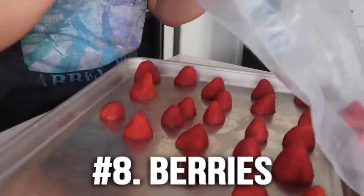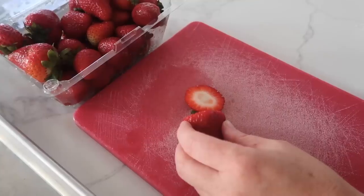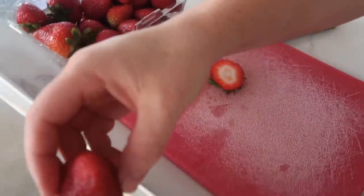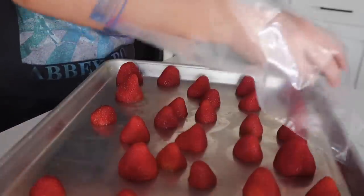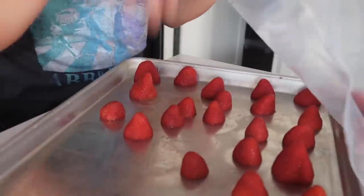Number eight is berries. I love berries when they're in season and super cheap, so freezing them is the best way to go. We're doing strawberries today. Cut off the green, then place them upside down on a cookie sheet to flash freeze them. Once they're frozen, stick them into a freezer bag. Please note — when your strawberries thaw they will be a little soggy, so these are perfect for smoothies, pies, and ice cream toppings.